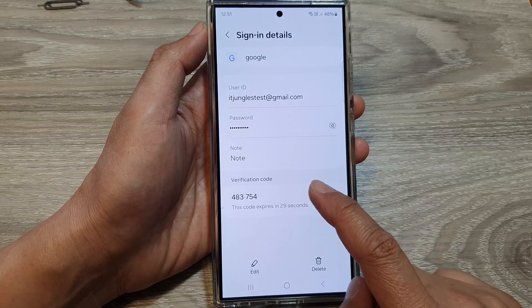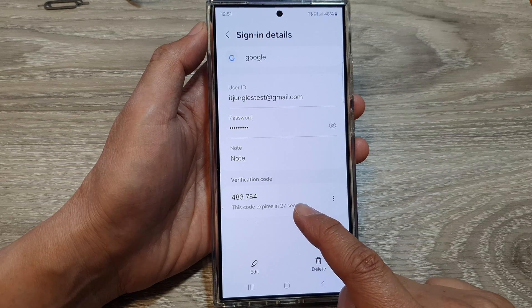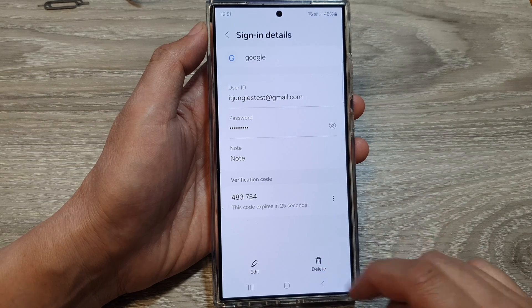Here you can see the verification code will automatically get generated based on the key that you enter in.